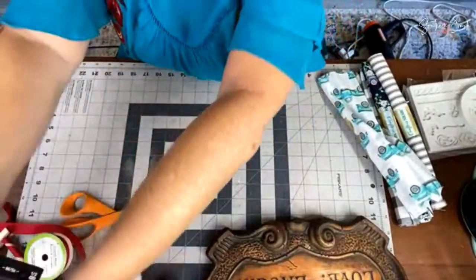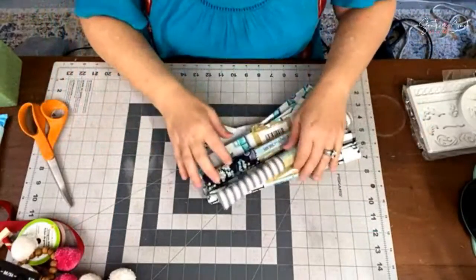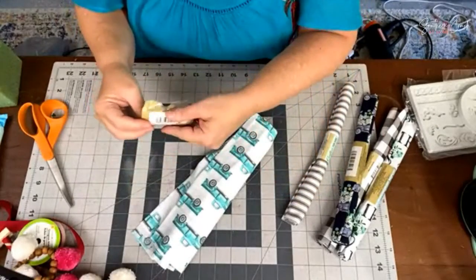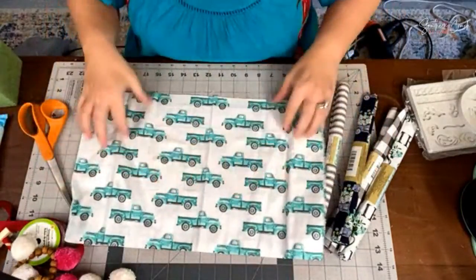Hey there, sweet friends! We are live on Facebook and YouTube at the same time. We're going to make a really fun farmhouse style messy bow. I think it's only going to take us about five minutes flat. I'm going to point the camera down to get a closer view of the process. If you are new here, welcome! As you hop on, say hello and let me know where you're watching from.